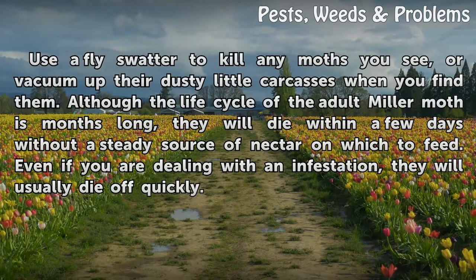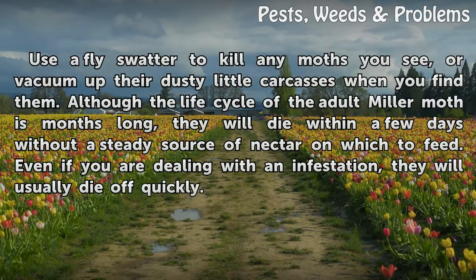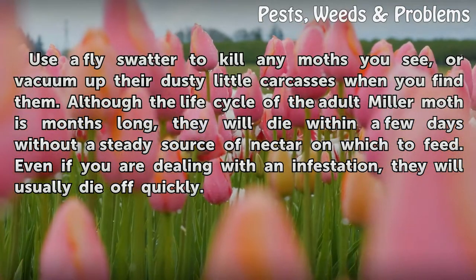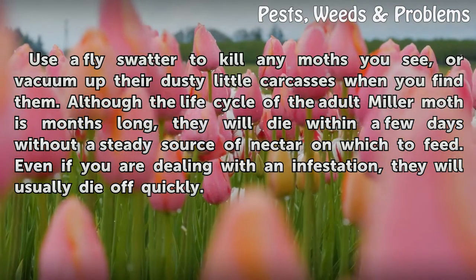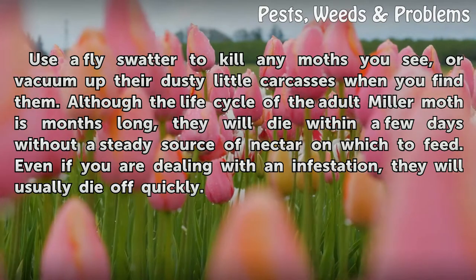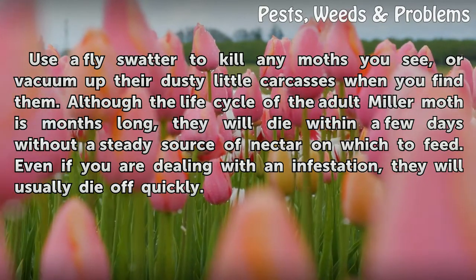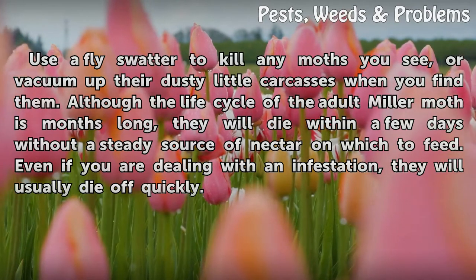Use a flyswatter to kill any moths you see, or vacuum up their dusty little carcasses when you find them. Although the life cycle of the adult miller moth is months long, they will die within a few days without a steady source of nectar on which to feed. Even if you are dealing with an infestation, they will usually die off quickly.